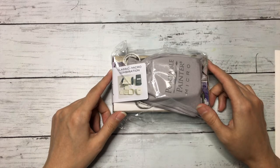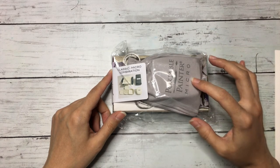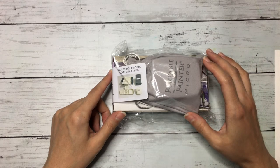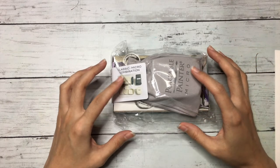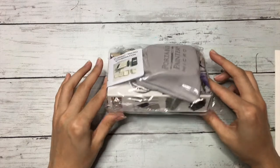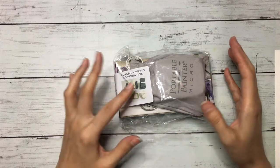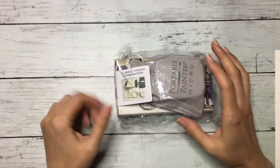Hello everyone, welcome to my channel. This is coming with you and in today's video I wanted to unbox these portable painter palettes. I'm so excited about this one because I have been looking for a small compact palette for some time now. I ordered a combination of the classic and micro, and I wanted to have both of them so I opted to get the combo.